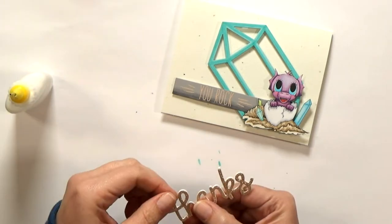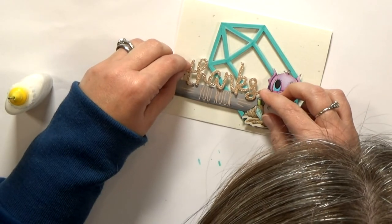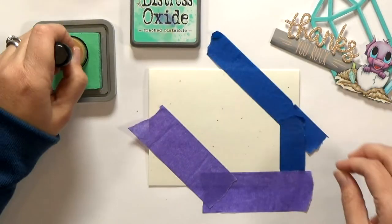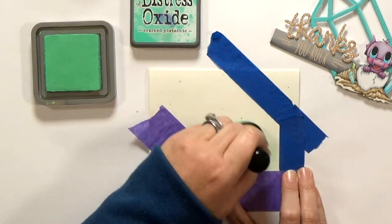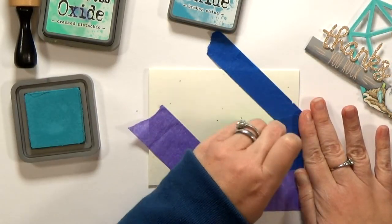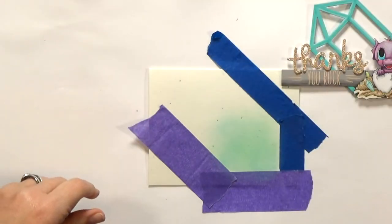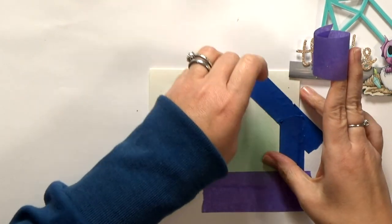I glued my thanks layers together, and then glued them in place above the gray strip. There's no foam tape behind them, but I don't really need it. I decided I wanted my big gem to have a little more color, so I masked off the edges of where it would sit on my card and blended in some Distress Oxide. I used Cracked Pistachio, and then brought in a little Broken China — I just added color to the lower portion of the crystal so it would almost look like it was glowing. I love masking — it's almost like magic when you peel off the tape.